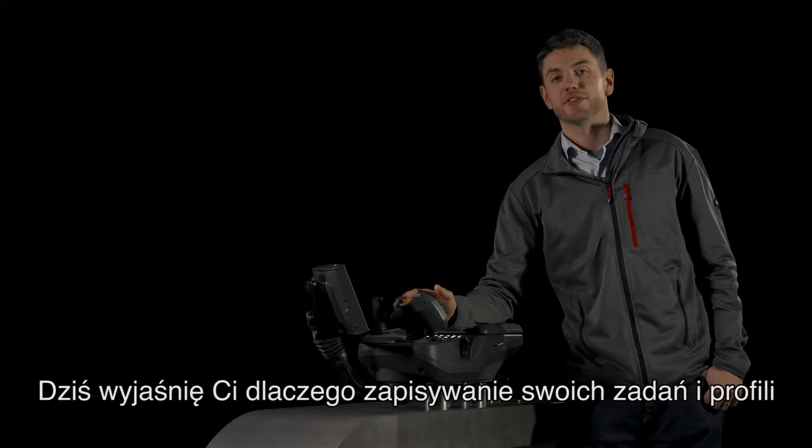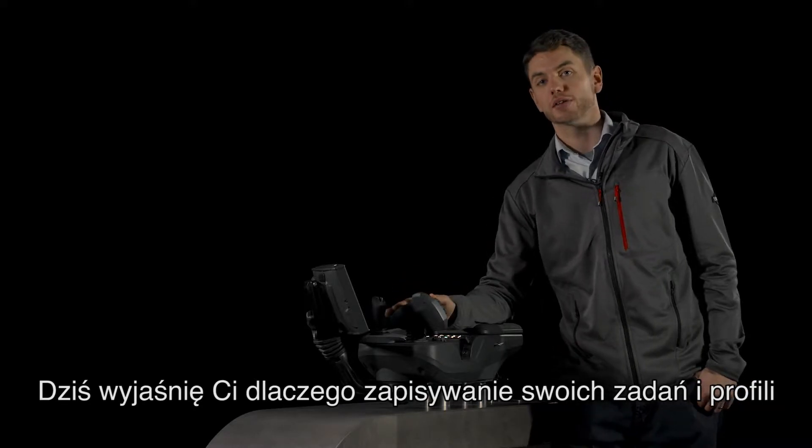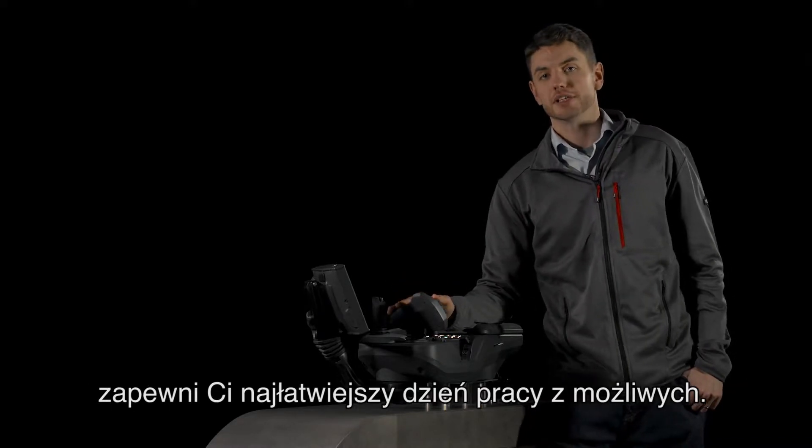Today I'm going to explain to you why saving your tasks in your profiles will give you your easiest working day.